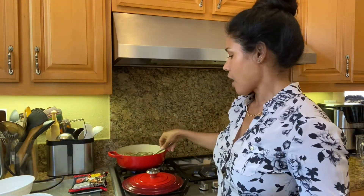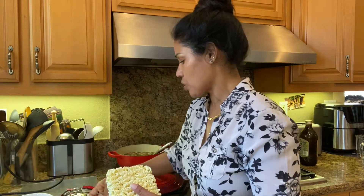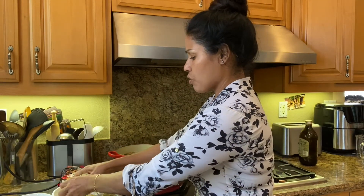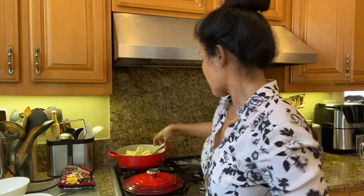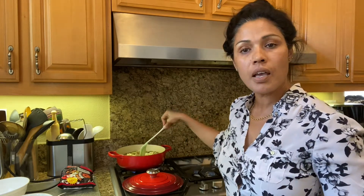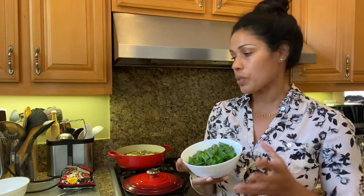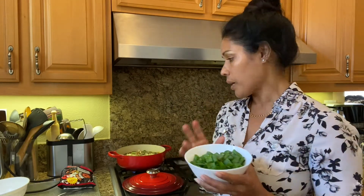Now I'm going to add my noodles. You can break them or put them in whole — I'll break mine into about four pieces so it's easier to eat. I'm going to cook for about 10 minutes. At the very very end I'll add the green onion, because you don't want to cook it too long — it's for flavor, looks, and taste. If you overcook it you'll lose all of that. So I'll save it for the end.